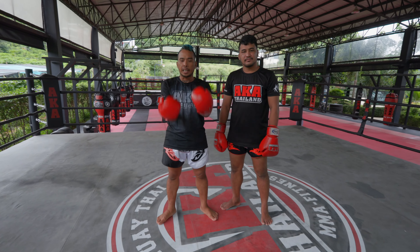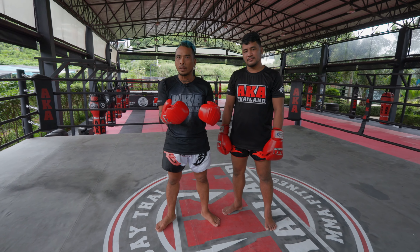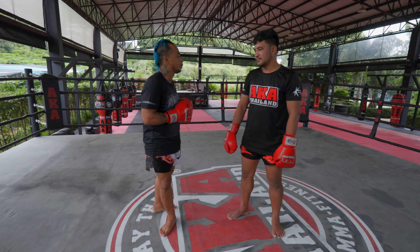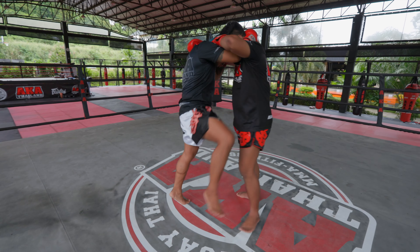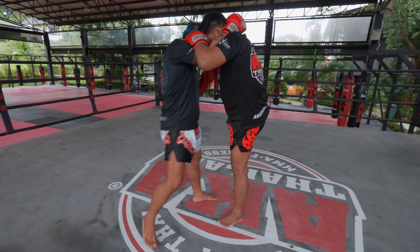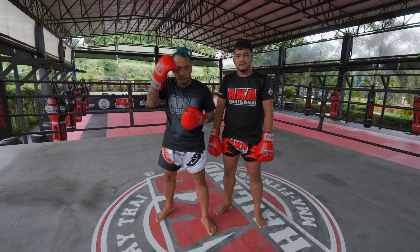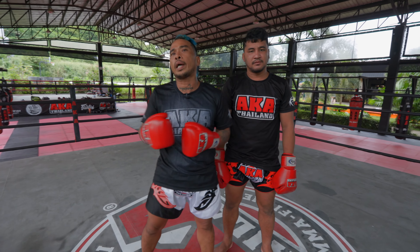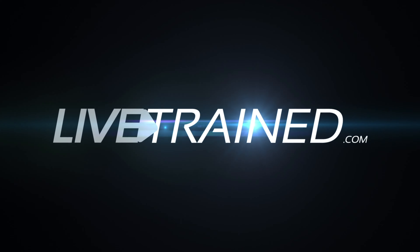Now I will show with the gloves — same hand, open, then together when you lock. You can see it's all the same: hand, arm, lift, together. I hope this technique can help you to learn Muay Thai.